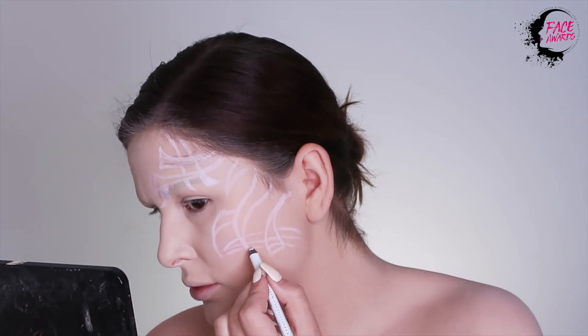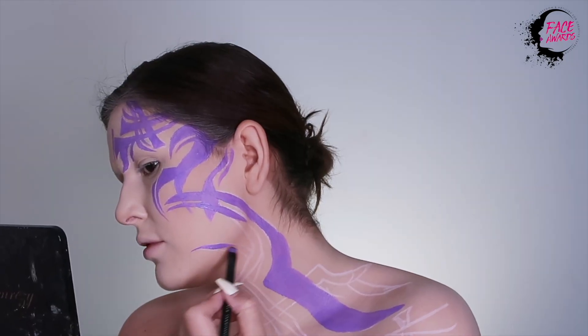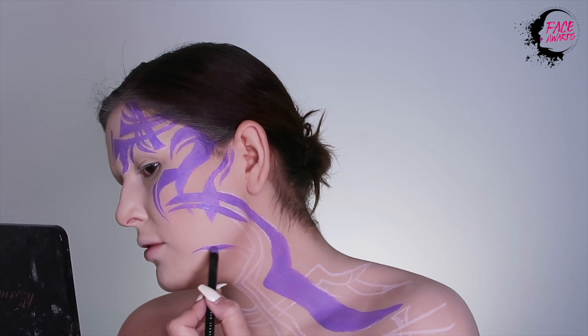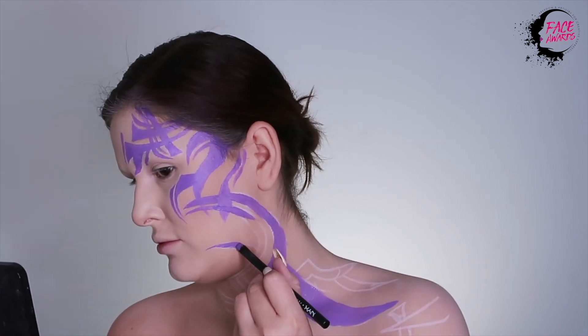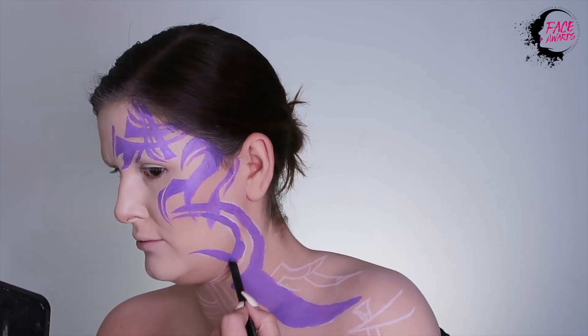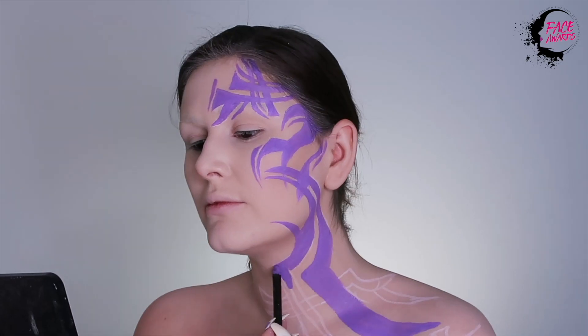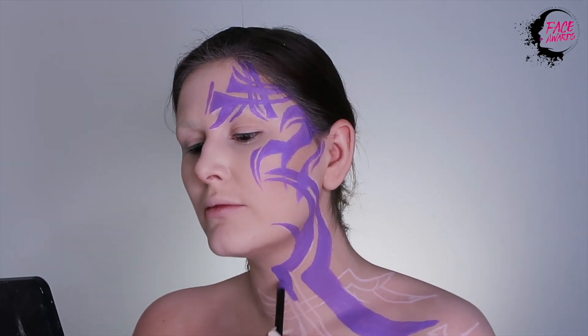I am using the Liquid Suede Cream Lipstick in Lavender or Sway. I'm simply filling in my outlines using this lipstick and it is so pigmented. And sometimes to get in the nook of your jaw, you just have to let that double neck shine, girl.